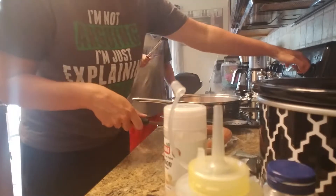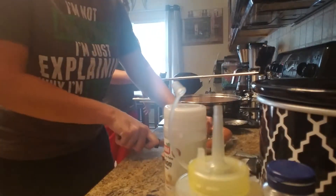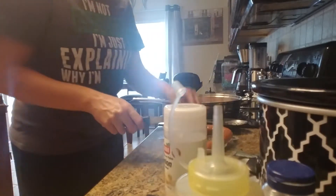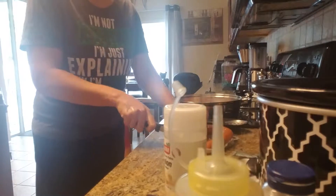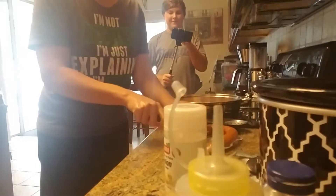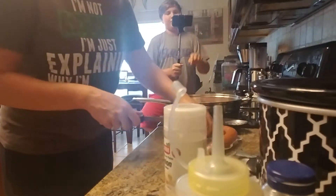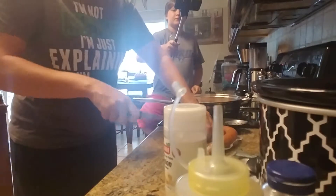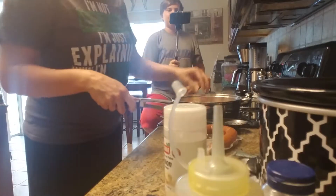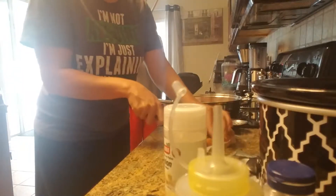I'm going to turn it down to five now. The only reason I turned it up to eight was to get the pan heated, and I just want to caramelize this stuff — that's really all I want to do. I can smell all those collard greens; I just want to tear them open. You can do this with canned collard greens, which is what I'm going to do today, but I would rather cook fresh collard greens first and then make this. I just want to throw this together to show you.